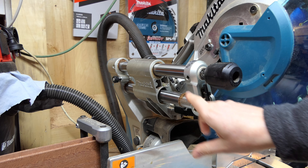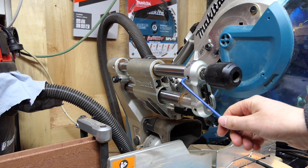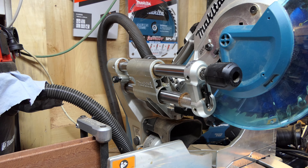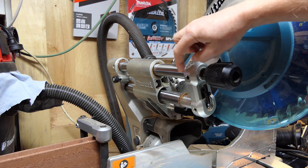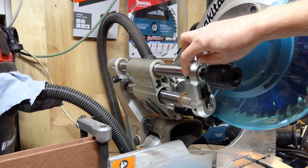On the side here we have two allen screws — they are number four. You need to release one of them; they are super tight. I broke one allen key trying to get them undone. Eventually I got it undone. Only undo one. I can't now remember if I did the top or the bottom.